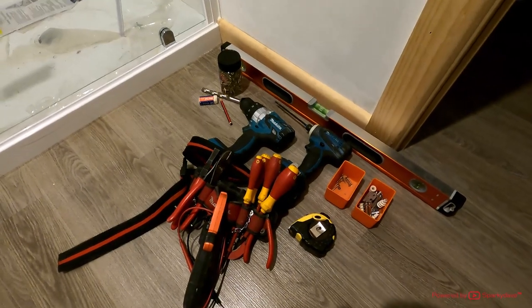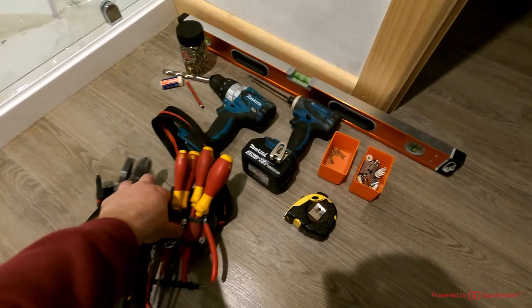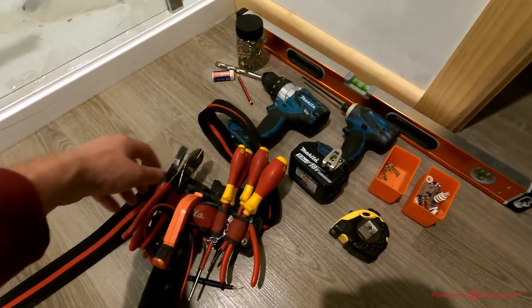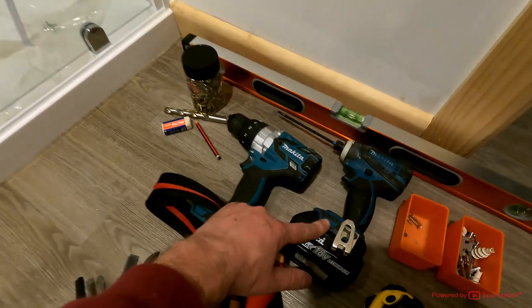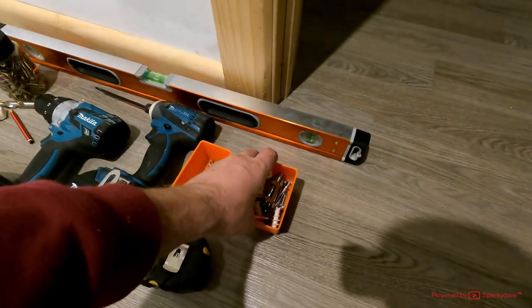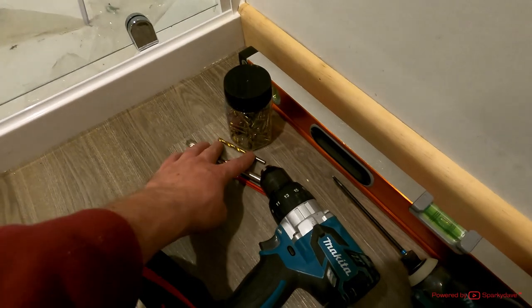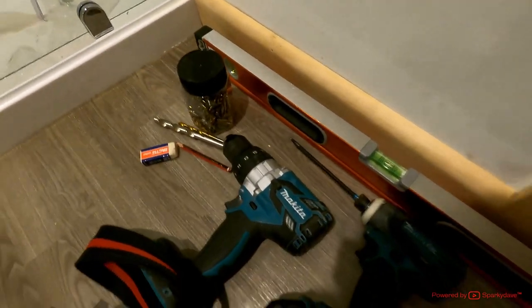First thing we're going to talk about are the tools you'll need to do the job. I've got my basic hand tools — pretty much used for everything. You'll need a square drive and a flat head, maybe a pair of pliers, a tape measure, drill and impact driver, some sturdy wall fixings if we can't find studs, a long level, pencil and eraser, a 6mm and 12.5mm drill bit, and some spare screws.